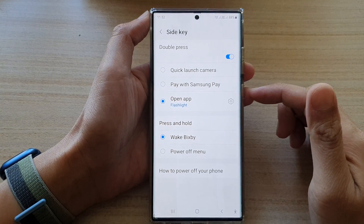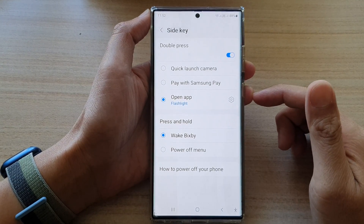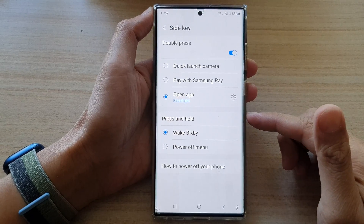Hey guys, in this video we're going to take a look at how you can set the side key press and hold to wake Bixby on the Samsung Galaxy S22 series.